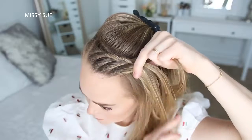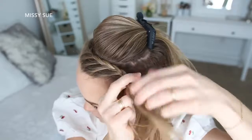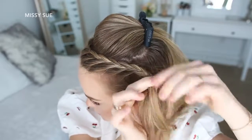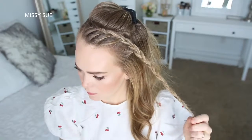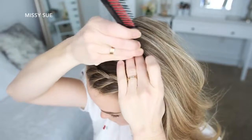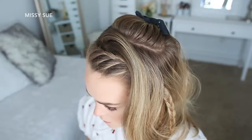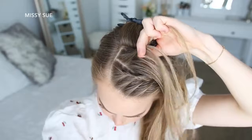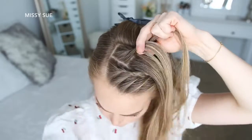Once the braid reaches my left temple, I'm just going to braid the rest of the section to the bottom and tie up the end with a clear elastic band. Now I'm going to let down the hair that was clipped back and divide out a second section for the second braid, repeating the exact same steps — creating a second lace braid, bringing in hair to the left side, working my way down to the ends and tying off the bottom with a clear elastic band.